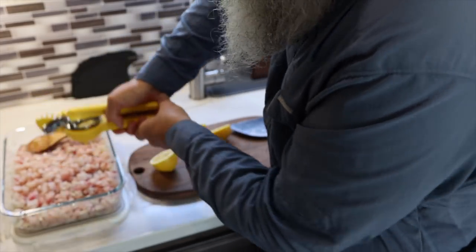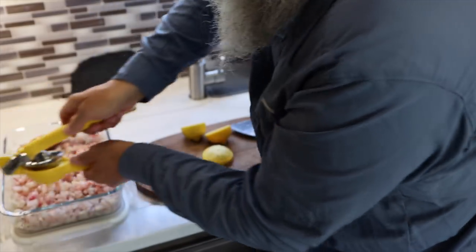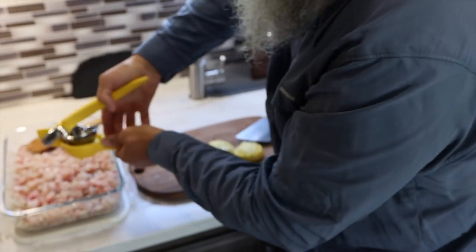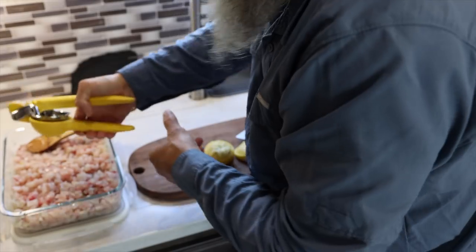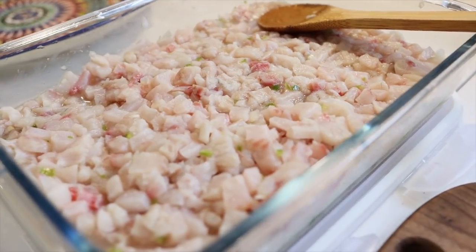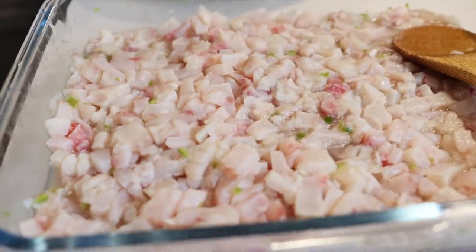I added four more tilapia fillets to this mix, for a total of 12 fillets. And it looks like three lemons will not be enough, so I'm squeezing two more lemons. You can use as much lemon as you want. The Mexican ceviche is usually made with lime — with green lime. I like the taste of lemon, so in my recipe I use lemon instead of lime. I ended up using six lemons for 12 fillets of tilapia. The acid of the lemon basically cooks the fish.